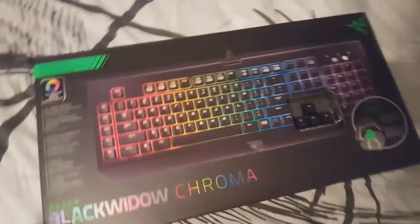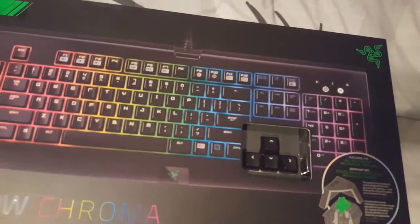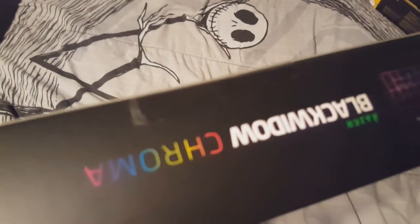Now the grand finale — the Black Widow Chroma. I would have gotten a tournament edition but I honestly don't care; I just like the sound of the keyboard. The tape's up here at the top — let me cut that real quick. We just got this cut open, flaps up just like the rest of the boxes.